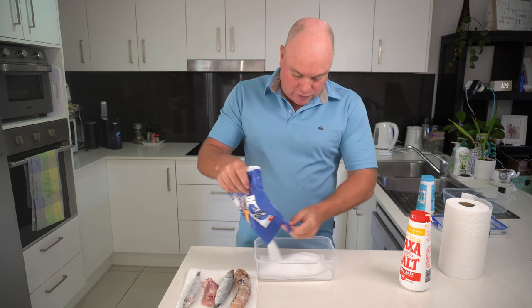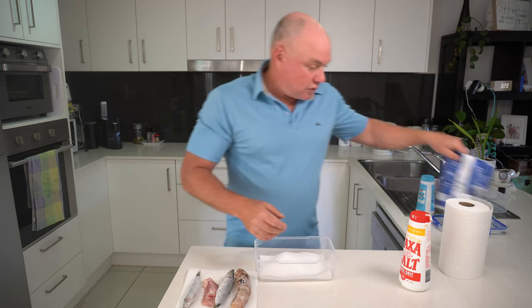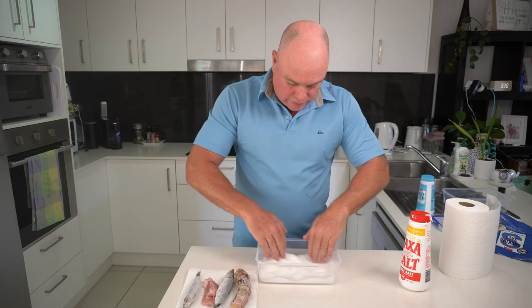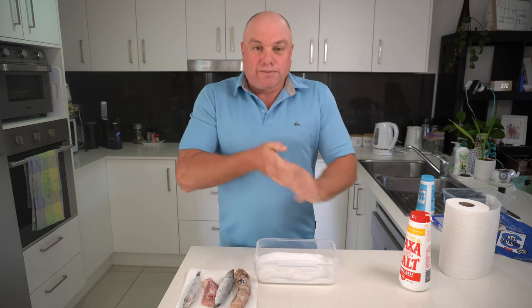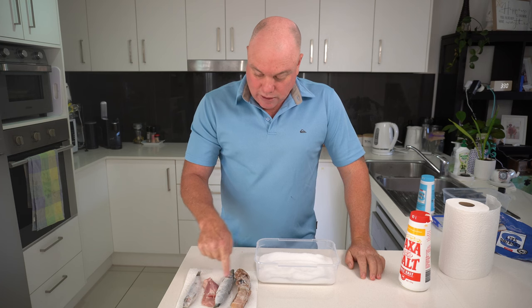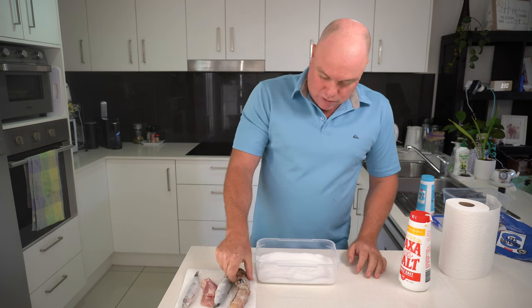We just put a base layer of salt down and spread that around. Now we have a pilchard, some chicken, and a squid, and we're going to do them all together.